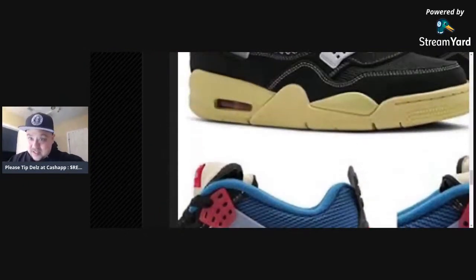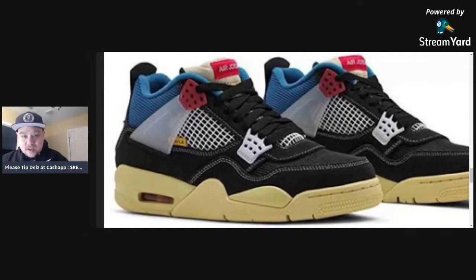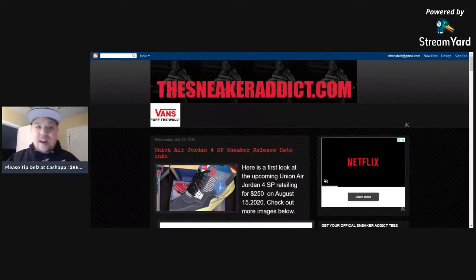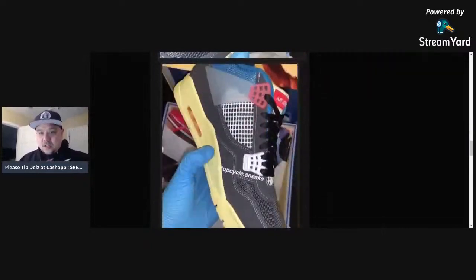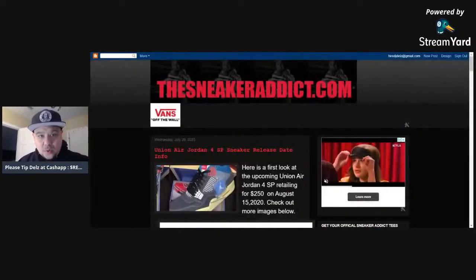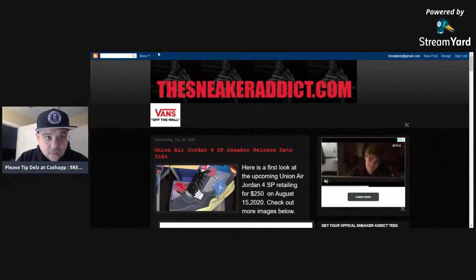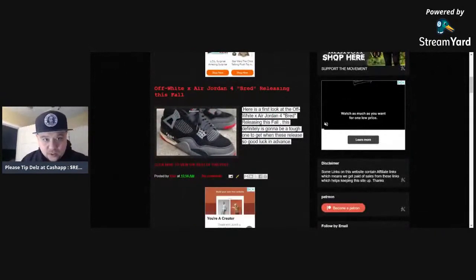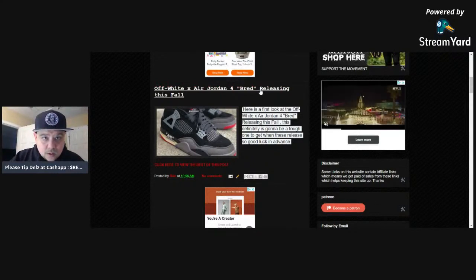I definitely want to hear the verdict on these — are these hot or not? Leave your comments. John Walker says the Off-White Bred 4s are fire. I got on-foot images I'm about to show you too. This is the best you're going to get right now looking at these shoes, straight off my personal blog thesneakeraddict.com. Make sure you go there every morning, noon, and night — we post tons of sneaker information and news.